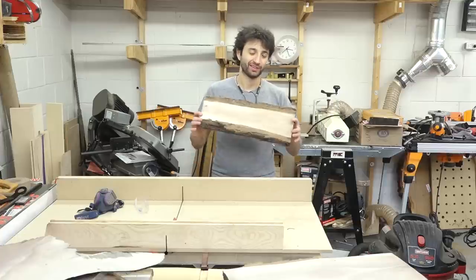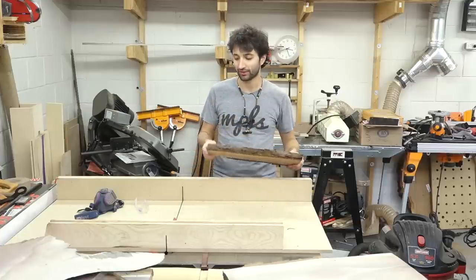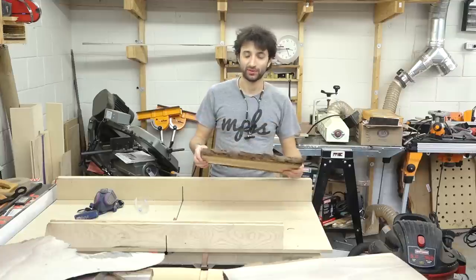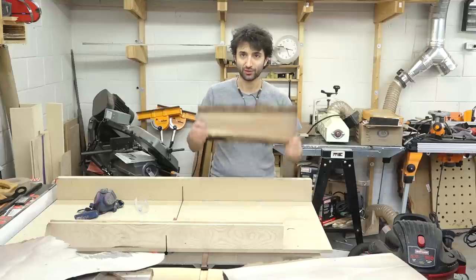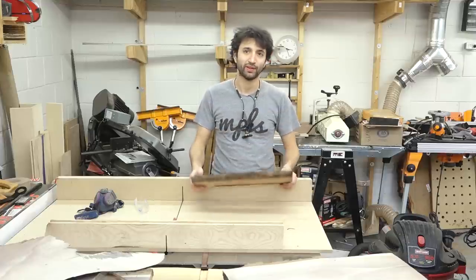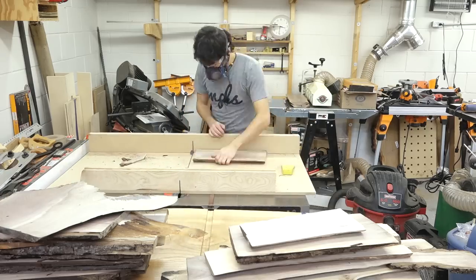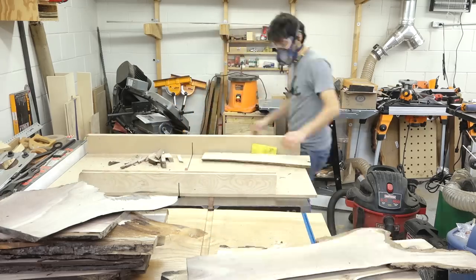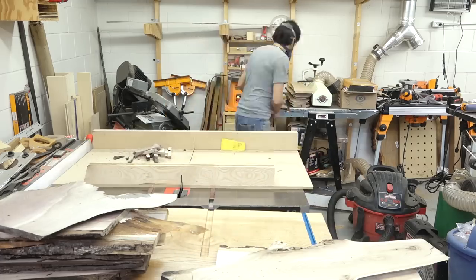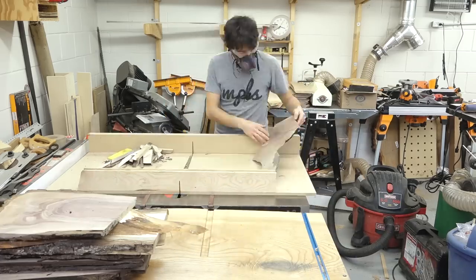The next step is going to be to cut these down to final length — just trim up the ends and get rid of any dirt, checking, and things like that. What I like to do here is keep the goofy angle that might already be on the ends from when it was cut as firewood. That way things don't look super perfect. I'll angle it whatever way it needs to go, stabilize it, and then feed it through — so I keep some kind of odd angle on the end. I think that just gives a more interesting visual look.